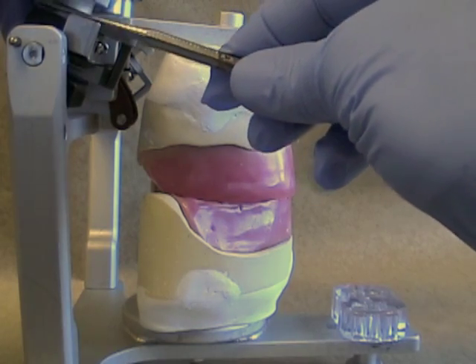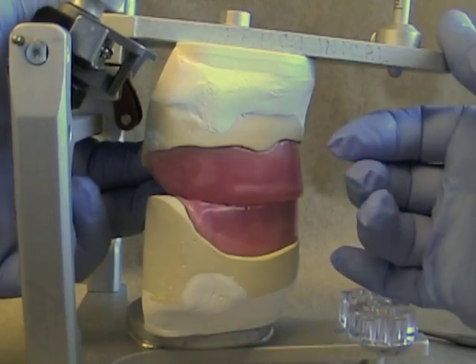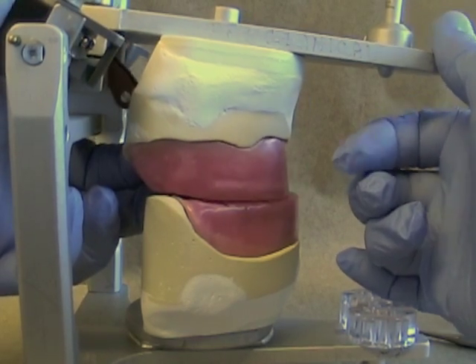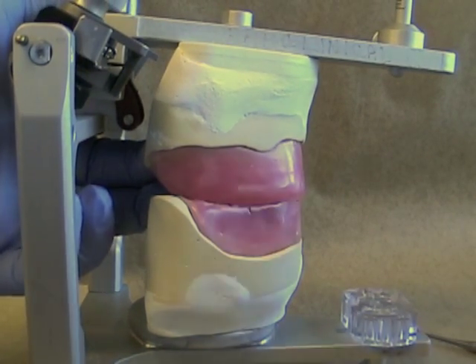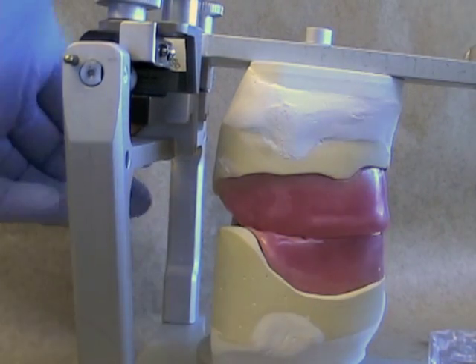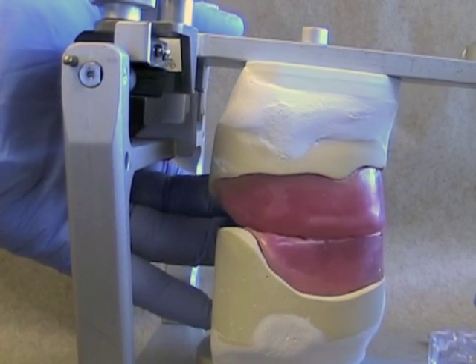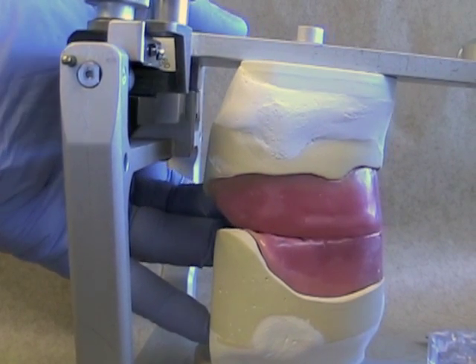Now let's shallow out this angle and see what kind of separation we get. Notice that as we go into protrusion, there is not as much separation in the posterior. This is because the condyle doesn't have to move down as far because the angle is not as steep. If we zero this out so it's almost flat, you'll notice that as we move into protrusion, there is almost no separation of the maxillary and mandibular rims.